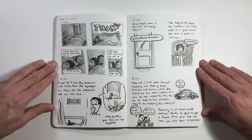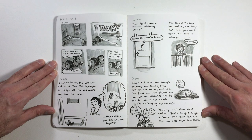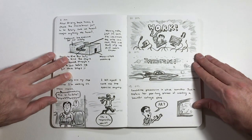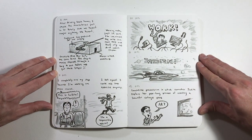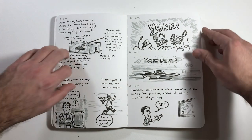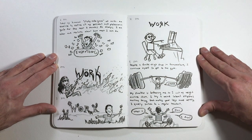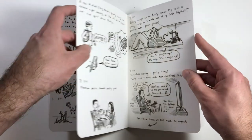This next set of pages are from Hourly Comic Day, which I did in February of 2018. For those of you who don't know, this is where you try to write a short comic for every hour you're awake all day and just capture your entire day. I don't think it has to be autobiographical, but that's what pretty much everybody does. It's really fun to look through different artists' daily lives and see how they try to capture the little bits of humor and interest in the mundane aspects of their lives.